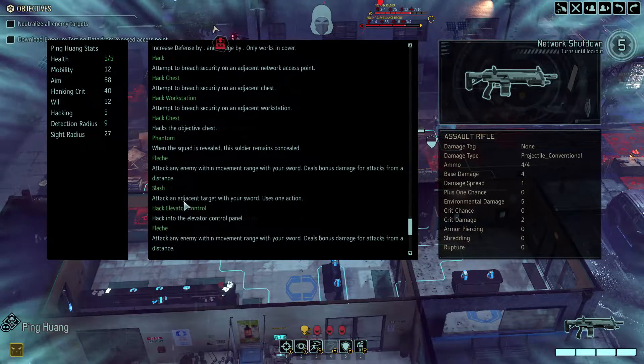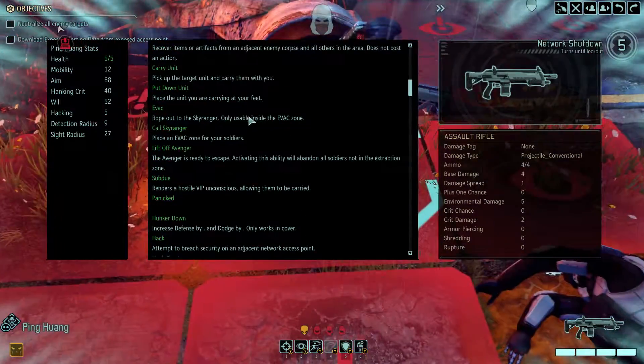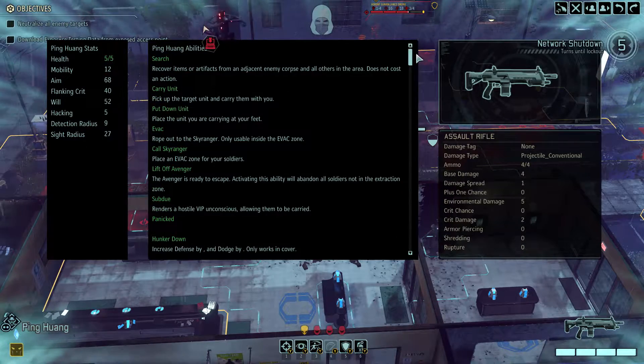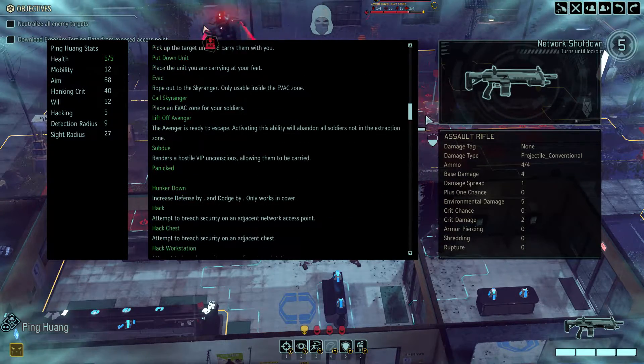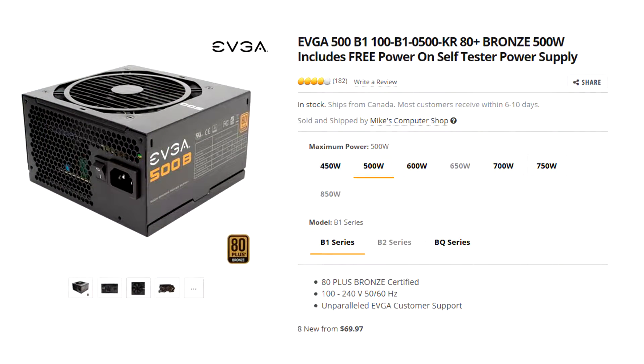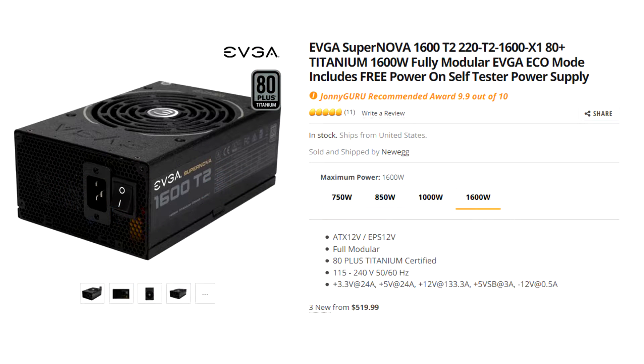This also means that a higher wattage power supply needs to be very efficient in order to function just as well as a lower wattage supply. For instance, a 500-watt 80 Plus Bronze supply would create just as much heat as a 750-watt 80 Plus Gold supply. As you go higher in wattage, power supplies need higher efficiency ratings to operate at the same temperatures as lower wattage units — and that's actually the trend you see in the market.